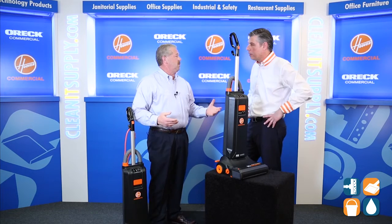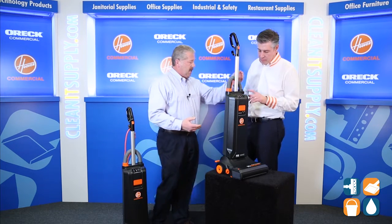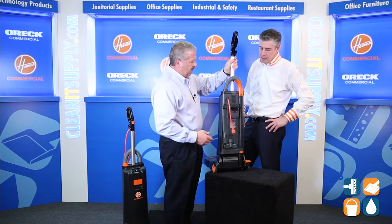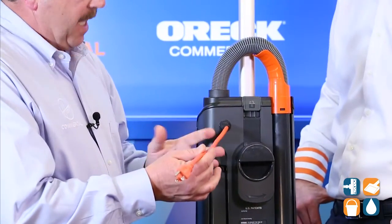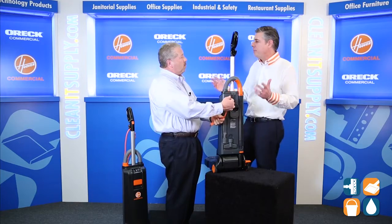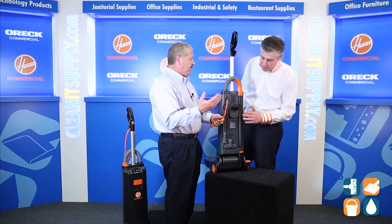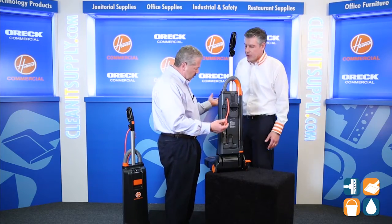There is another feature designed to save on downtime and maintenance costs: we have placed a quick-change cord on this vacuum. Because a lot of times folks will run over the cord and then have to pay someone to rewire it — more downtime. And if you just put duct tape on it, you could have a fire. So what we've allowed the customer to do is spend two seconds — no college degree required — plug in a new cord, and they're up and running.